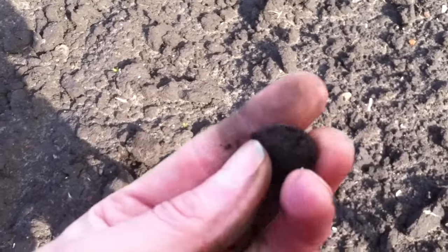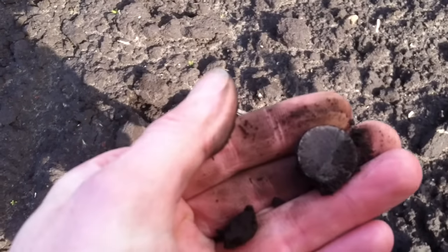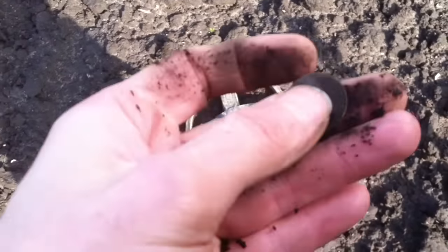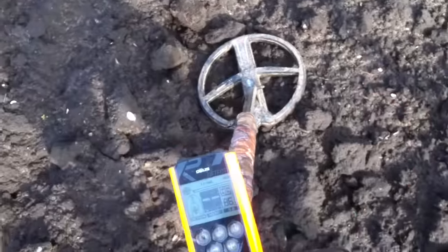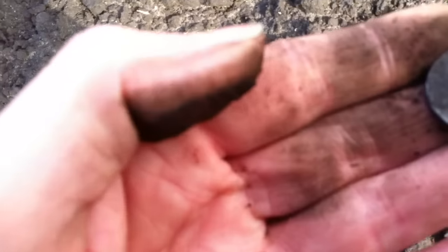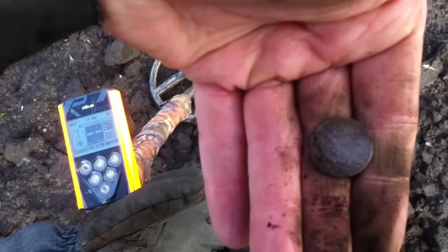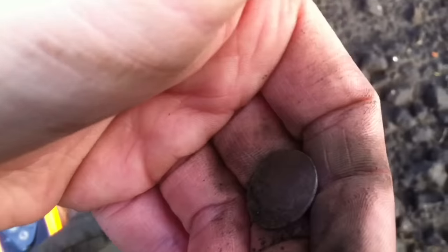Okay, next item and I think it may be another silver. It is a sixpence but pretty badly toasted. Let's just give it a wipe — see if we can get something off it. No. It's got a milled edge, it's definitely a silver coin. I'll get you some pictures, there's nothing I can see on it so I'll put some pictures up. Catch you in a minute.